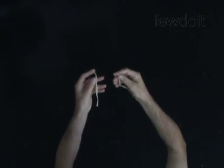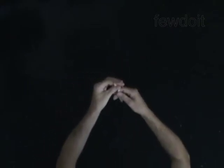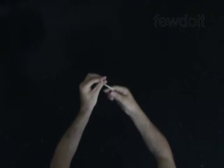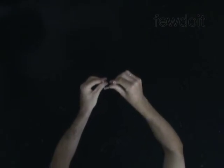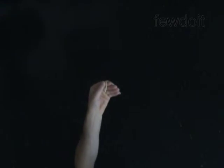First you will make a knot at one end of the balloon. Hold the balloon about two inches from the end between your left thumb and index finger, with your left palm facing you. Grab the short end with your right thumb and index finger and stretch it. Make a loop around your left two fingers.